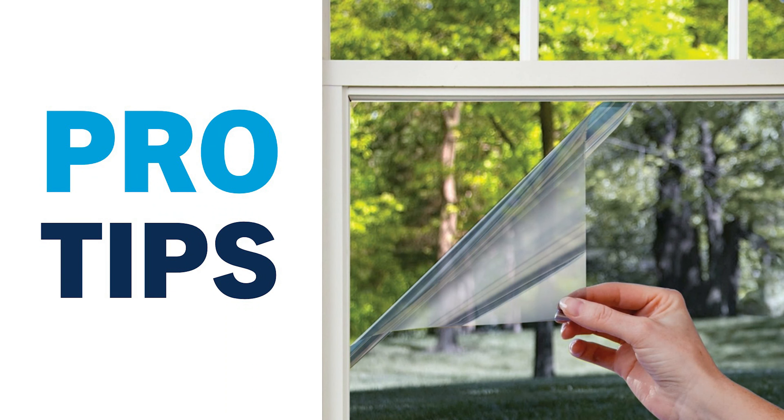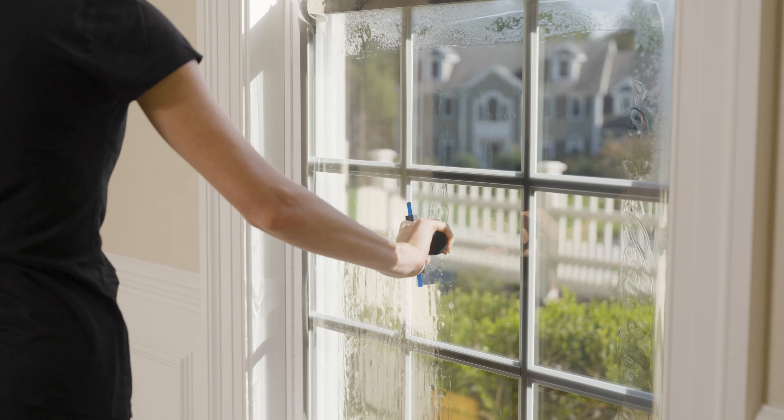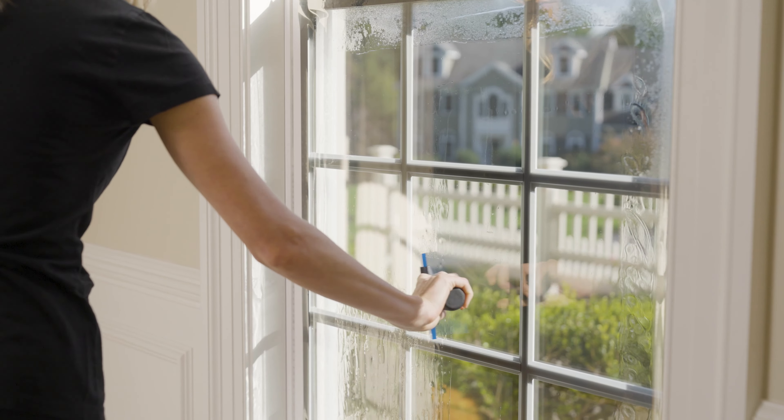Here's another pro tip from Concord Window Film. Never squeegee to the edge of the film. Always leave a 2-inch border at the edge of the glass that is not squeegeed.